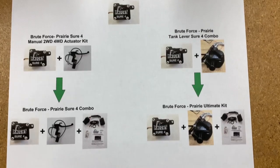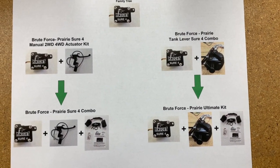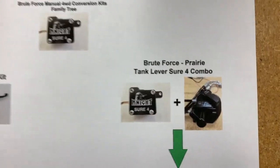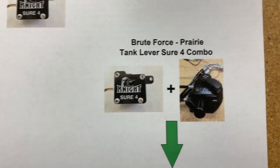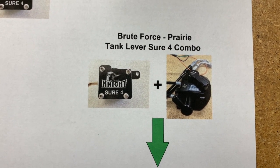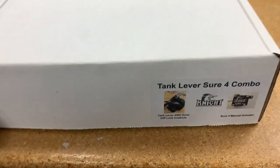Moving along our family tree, we covered our Shore 4 manual base kit and our Shore 4 combo kit, and now we move on to our tank lever Shore 4 combo. It's a little bit different — you still have your Shore 4 actuator, which comes with every kit, but with this kit we upgraded the manual hand lever to our tank lever. Let's take a look at what's inside the tank lever Shore 4 combo.